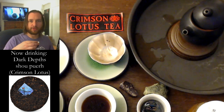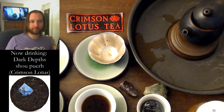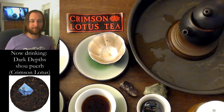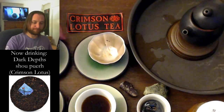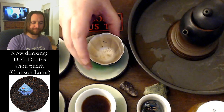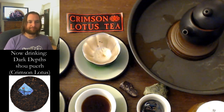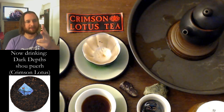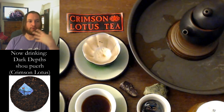If I made this for somebody and told them it was coffee, I think I could fool some people. The aftertaste — it's everything. It's the texture, the flavor, the depth of flavor, the body, the whole effect.